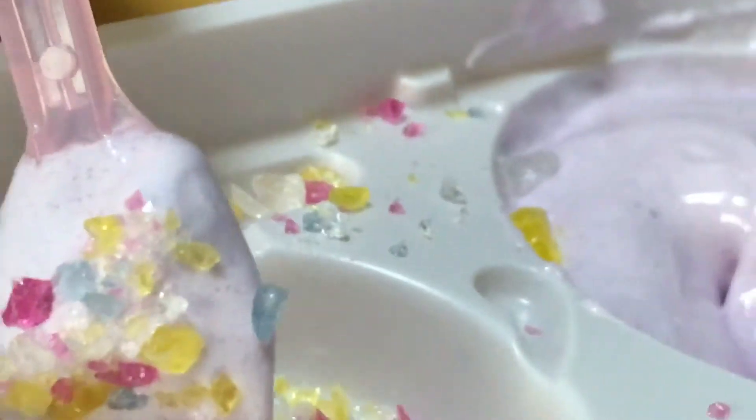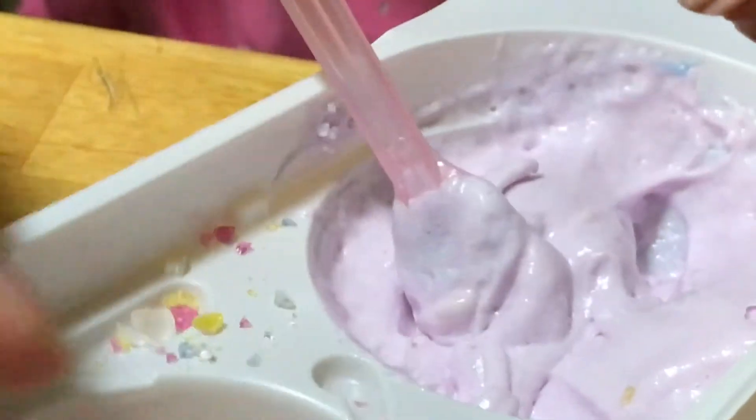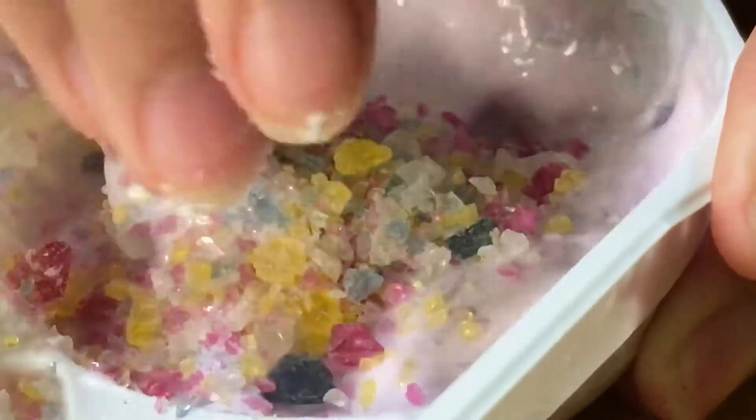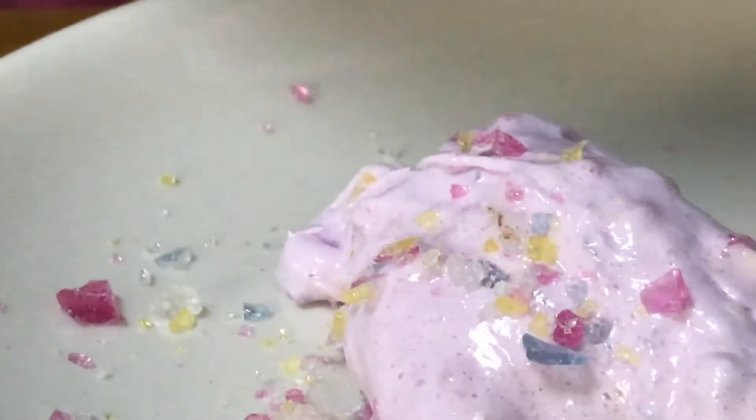I'm going to do something different. I'm going to scoop this and put it in here — let's do that. I'm going to put all this in here. Let's see if I can do that. Weee — we're doing it our own way! Look at that. You just made the edible slime. It might be prettier the other way, but this is a lot more fun.